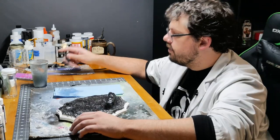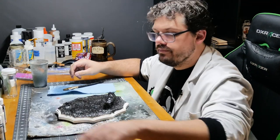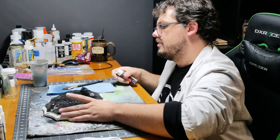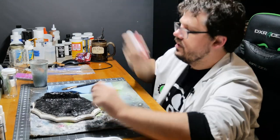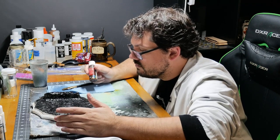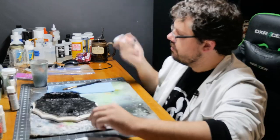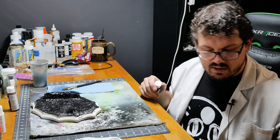I think 15 minutes should be enough. Craft paint — this stuff doesn't really separate, but I still shake it just in case. Where does the mud end and the rock start? Let's start with the rock and then put the mud over it.